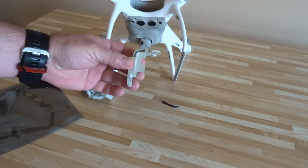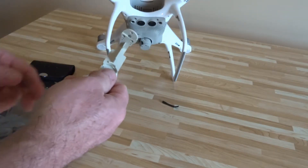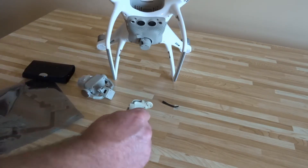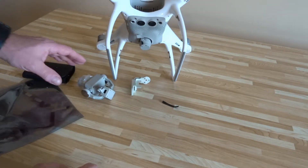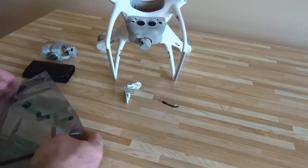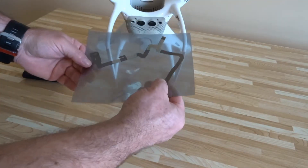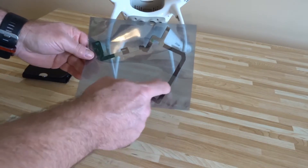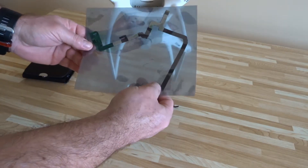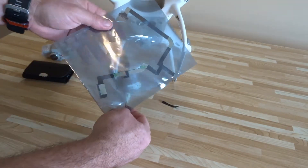What I did is I phoned around to shops that actually repaired drones to see what they would sell me. Some of them will sell you stuff, others won't — and it's not that they don't want to, it's DJI; they don't want anyone else to sell anything. The next item is the camera cable — it's a fairly long cable. I would try to find this from a shop that repairs drones, because some of the cables on the internet just aren't up to standard. This is a good quality one — that's for the camera.